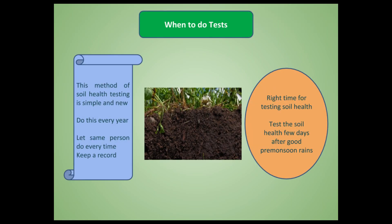Now, when should this testing be done? The right time is after the monsoon rains start. After the first one or two rains, biological activity in the soil begins. When you feel that activity has started, do all five tests at once. It is best to do this every year, and to have the same person in the family perform the tests so they can accurately track the soil's status over time.